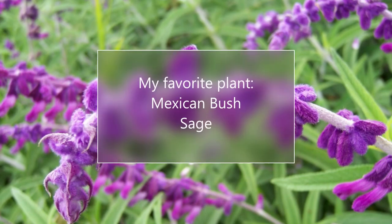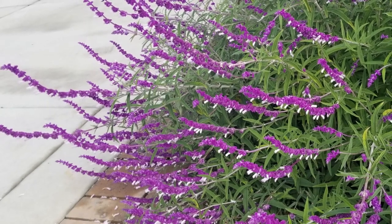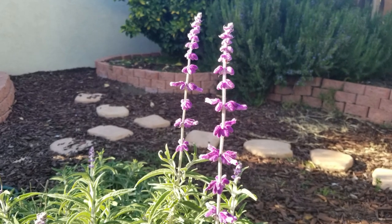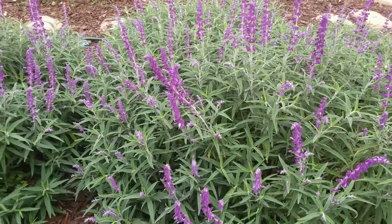Hello again, this is Doug the Two Minute Gardener. I am frequently asked what is my favorite plant bar none that I love to use as a landscape designer and also have in my garden, and it is of course the Mexican Bush Sage.